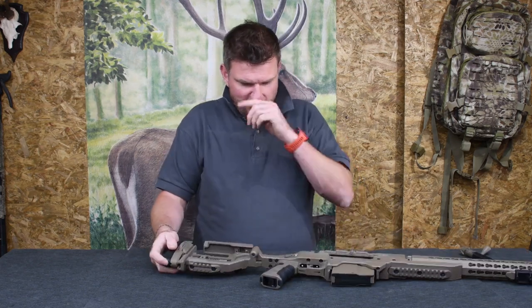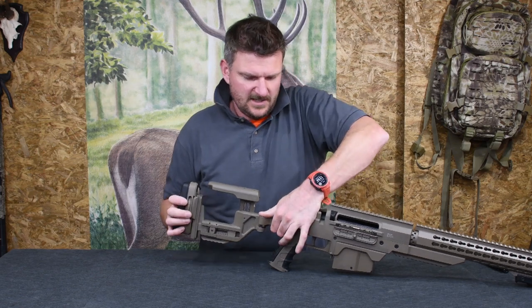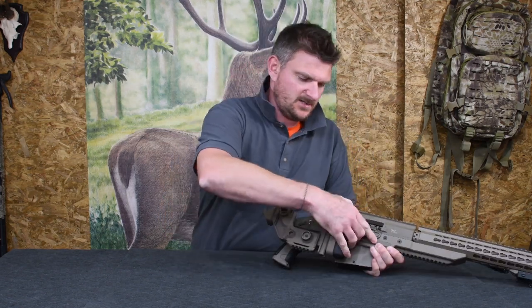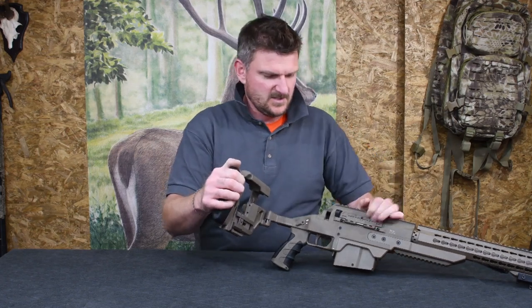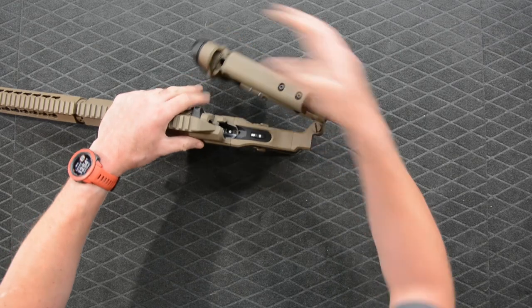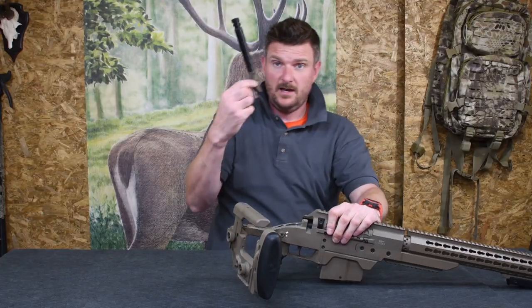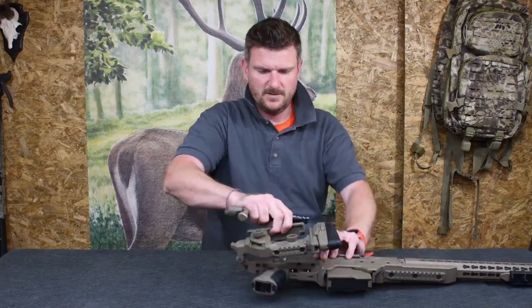The other main point of interest is that this is a folder, so if we push that down it goes round and locks in place whether the guard's up or down. Push the button down and it will swing back round. With it open, let's put the bolt in — but we'll have a closer look at the bolt first.